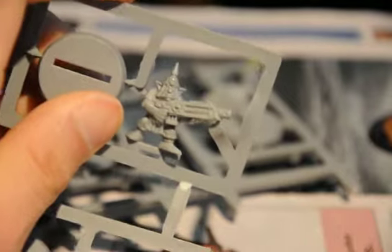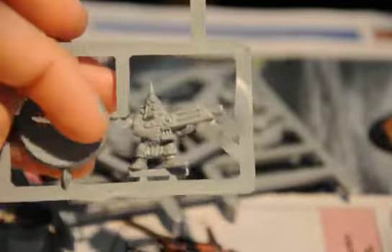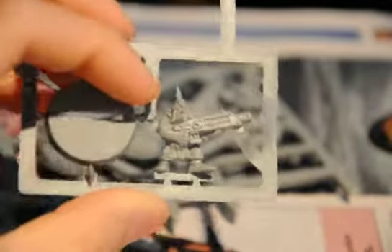I heard in 6th edition hordes are the thing now, not vehicles. So if you're going against a horde of these guys, you probably won't end up being okay — unless, well, Gretchen are pretty weak, so.